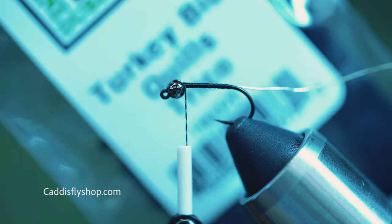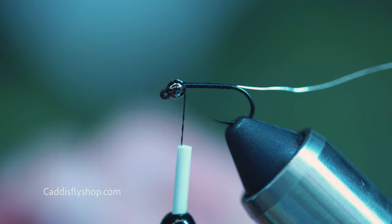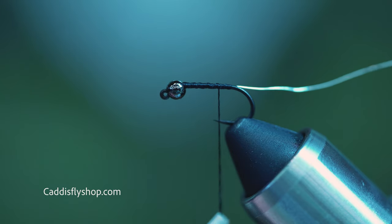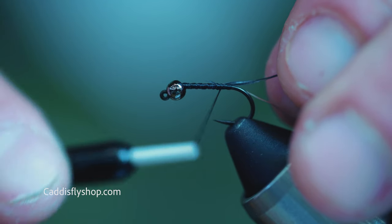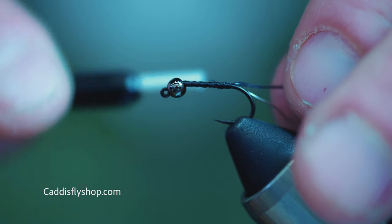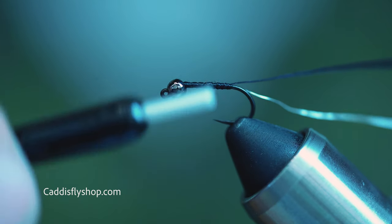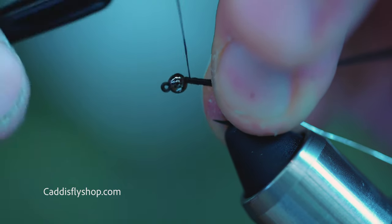I'm just using your classic turkey biot — this is black — and I'm going to be tying this in tip first. Going on to the back, run my thread up to about the point of the hook, and tie in my turkey biot right to the back. These are very fragile, so just take your time. Then you're going to run your thread back up towards the eye of the hook.